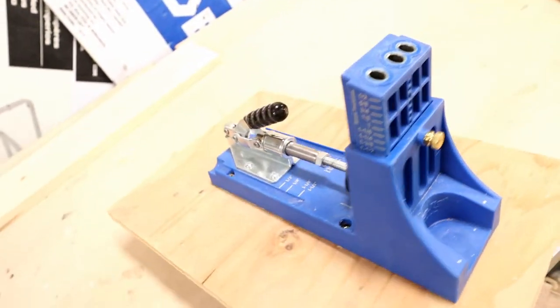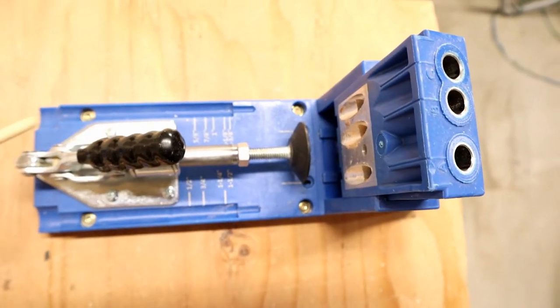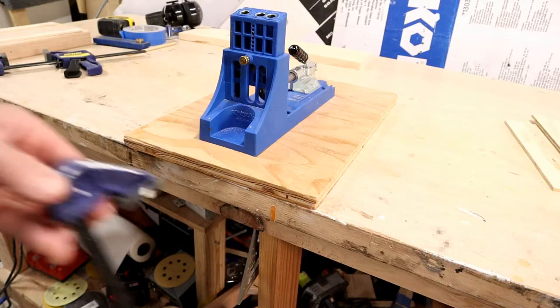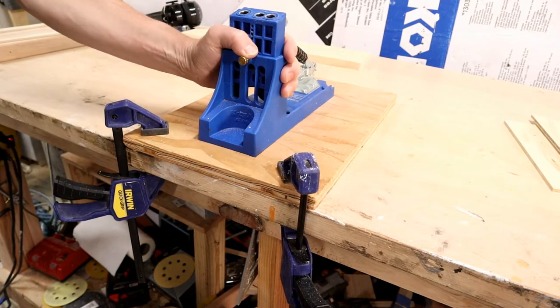Tip number one: mount your jig on a piece of three-quarter inch plywood — this happens to be about 16 by 12. There are four screw holes in the jig itself; I use inch-and-a-half screws to mount it on. That makes it nice and easy to clamp to your workbench and gives you a very stable surface to work with.